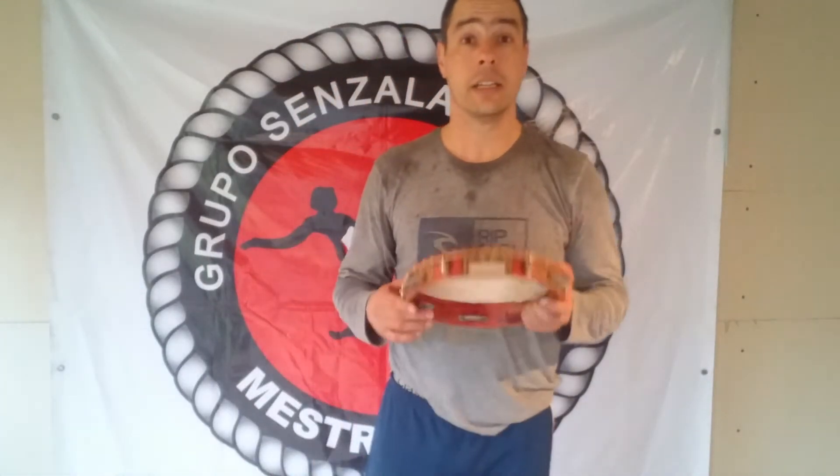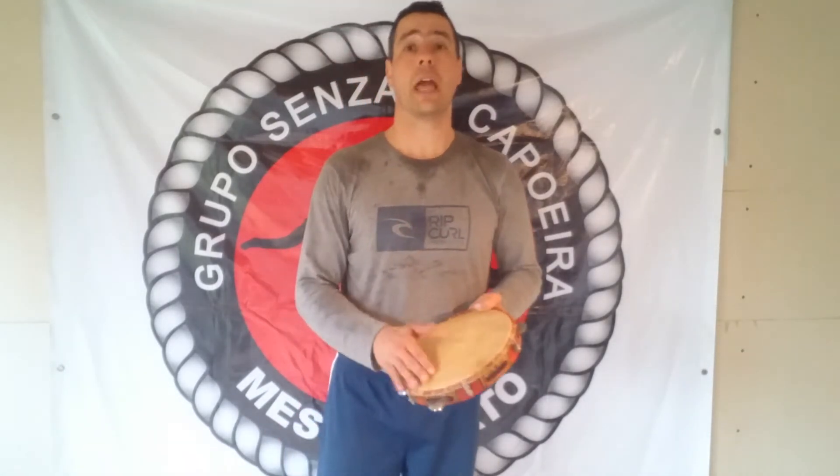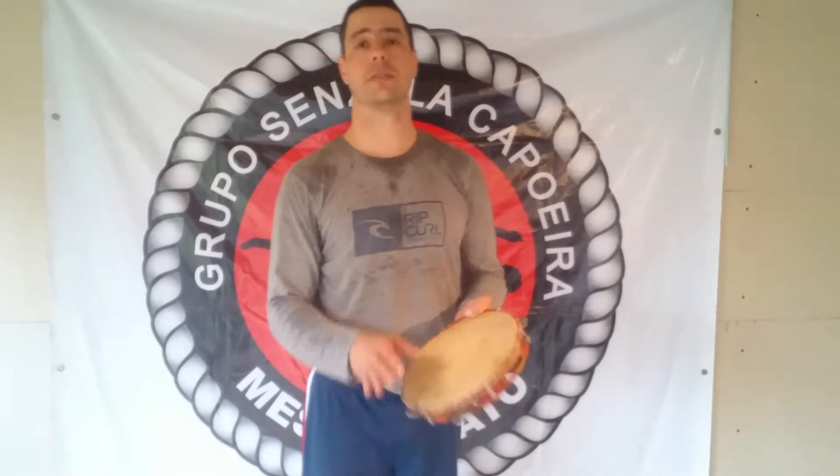Hi there, guys. The challenge here is to see you guys playing the Pandeiro slow, okay? And how good it sounds. And then play it fast. That's all I want.